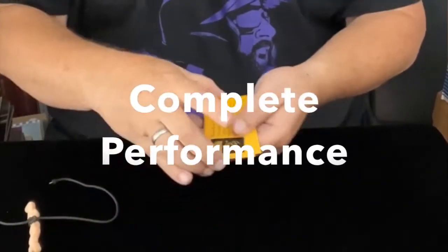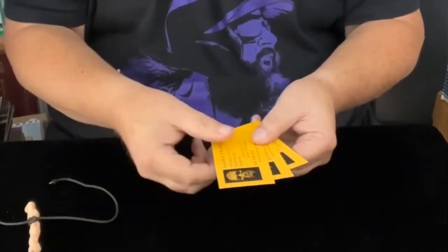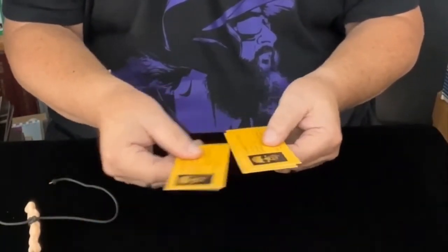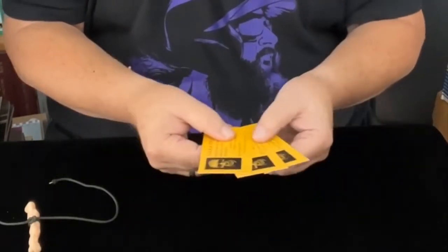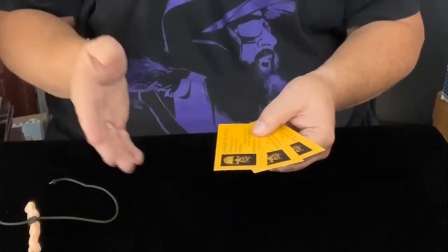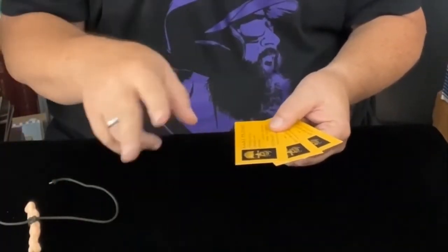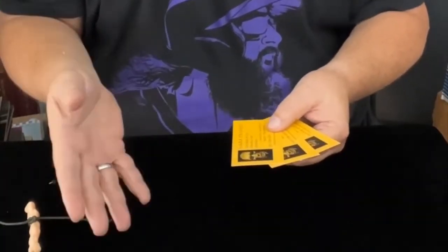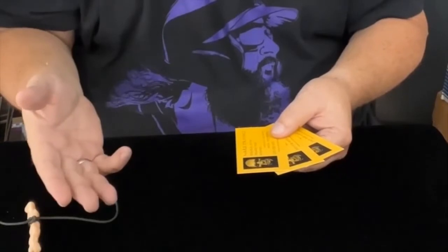Here's what I've got. I've got three of my business cards, and I'm going to demonstrate something briefly for you. This is going to be very light in terms of the presentation department — just to give you an idea of what can be done here. Normally, I would have three spectators help me. I would hand a business card to all three of them, something to write with. I would tell two of them to write the name of someone who is alive.